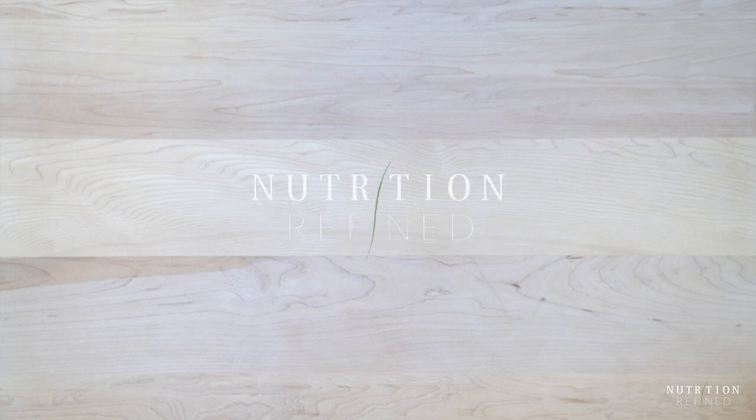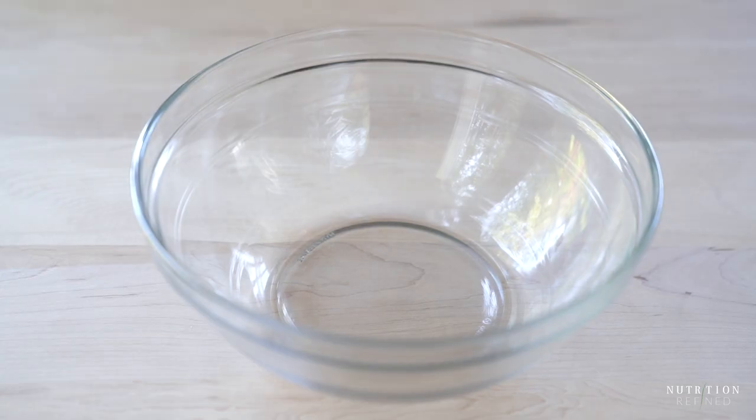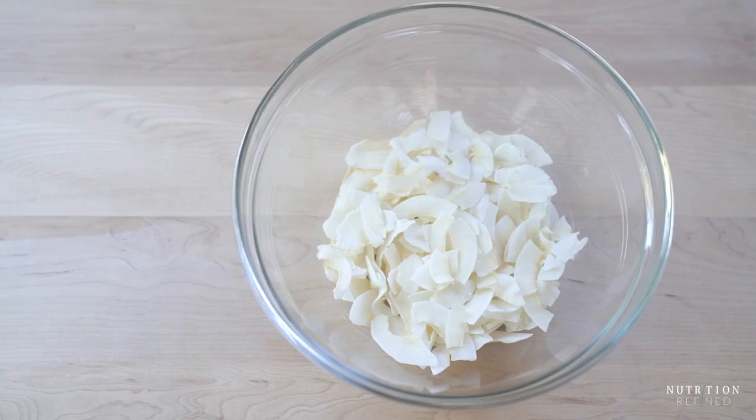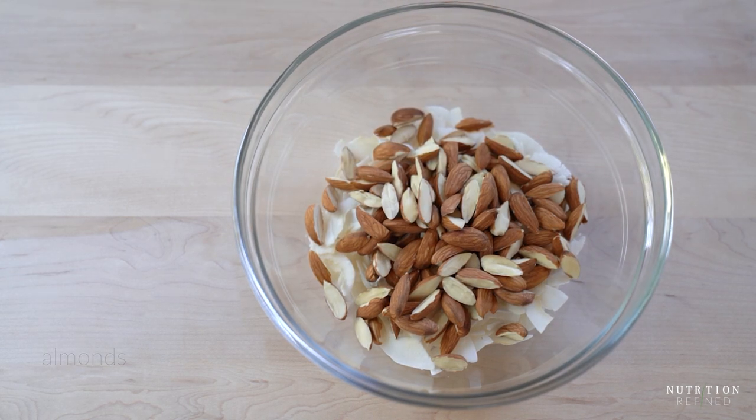Hi everyone! In today's video I'm going to show you how to make quick and easy candy bars, similar to KIND bars if you're familiar with them. The candy bars consist of only three ingredients: coconut flakes, almonds which I cut in half, and maple syrup.